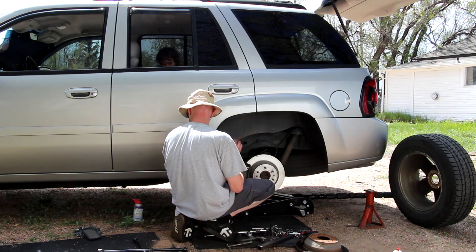While I was working on this brake job, my daughter was hanging out with me the whole time. Here are a couple of the things that were going on while I was working on the brakes.